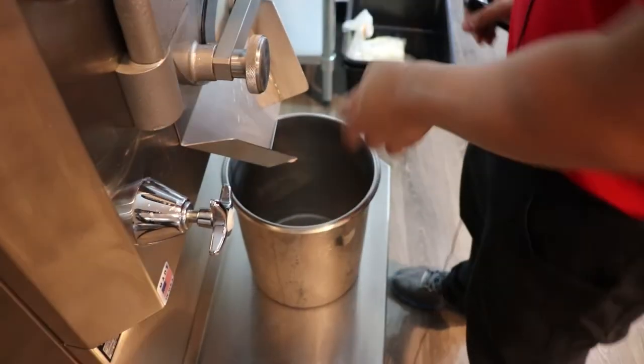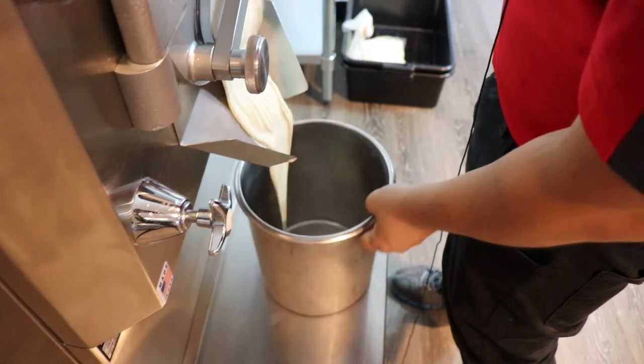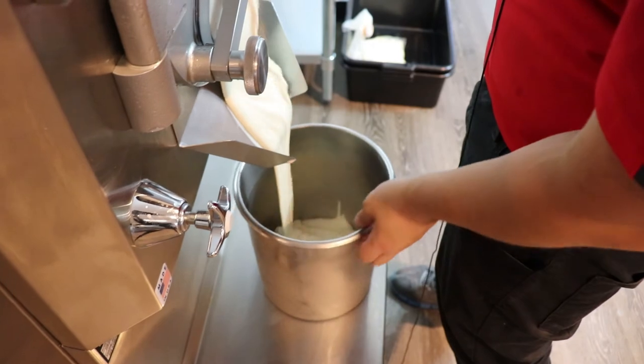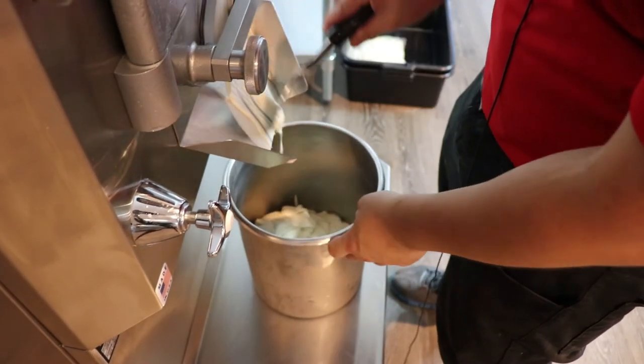Okay folks, our pistachio is ready. I'm going to take it out. So here is what real Italian pistachio looks like. It's going to be like a light green yellowish color.